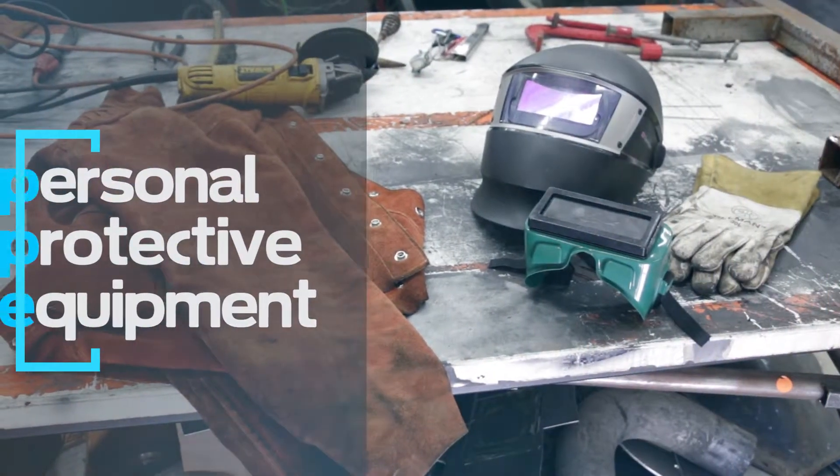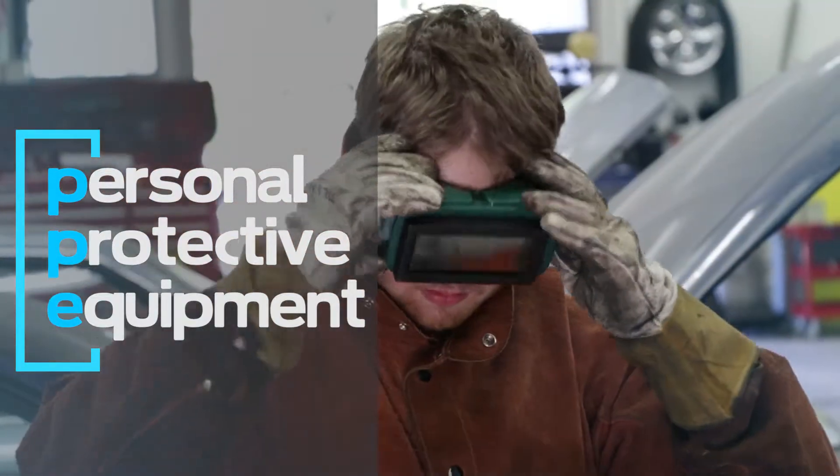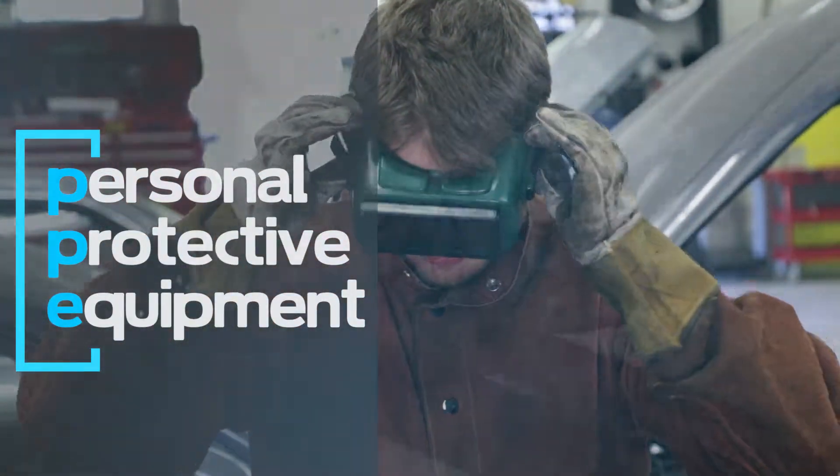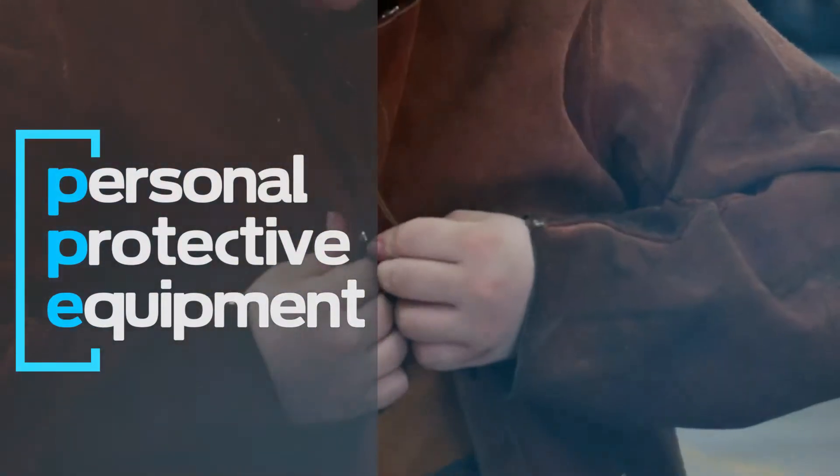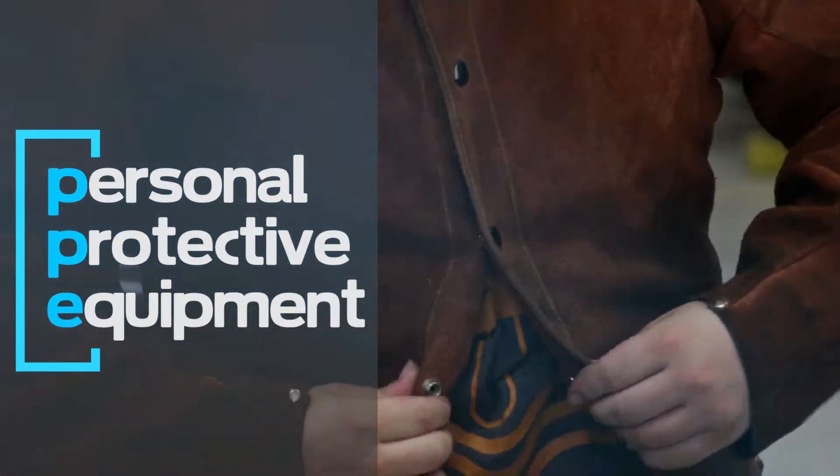Use personal protective equipment or PPE. Primary items like a welder helmet, gloves, long sleeve shirts, and pants are a must. There are even welder's aprons and bibs for more protection.